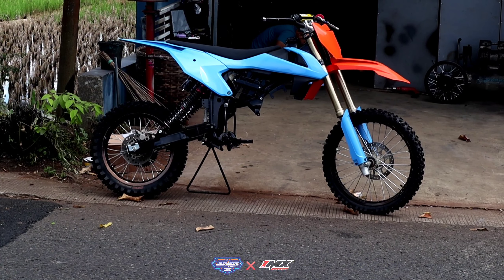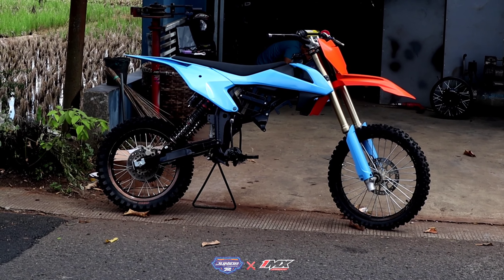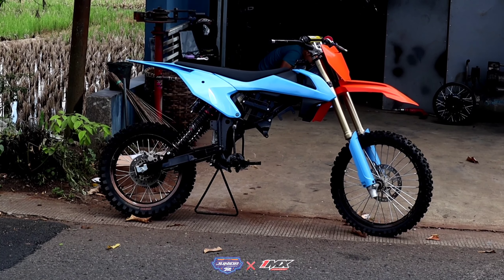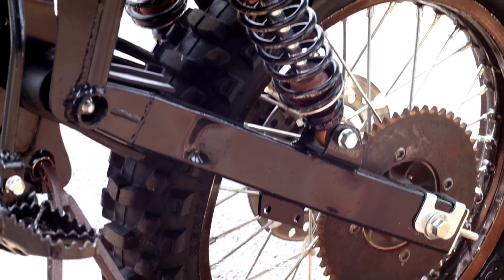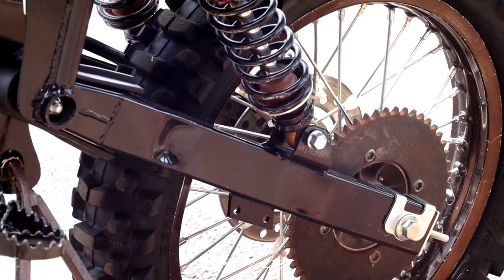Maaf ya, ini reviewnya berisik, ini biasa pinggir jalan. Oh iya, untuk arm-nya itu custom ya, di junior ya. Arm-nya model KJ tapi yang ukurannya besar ya.